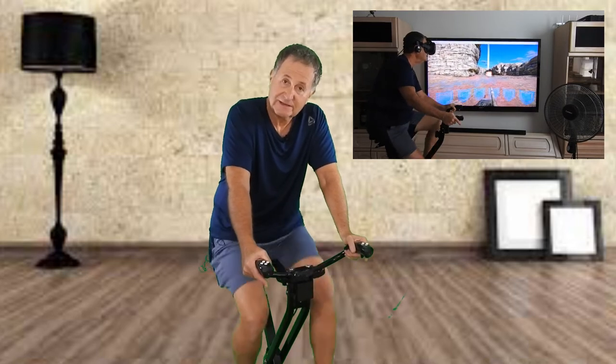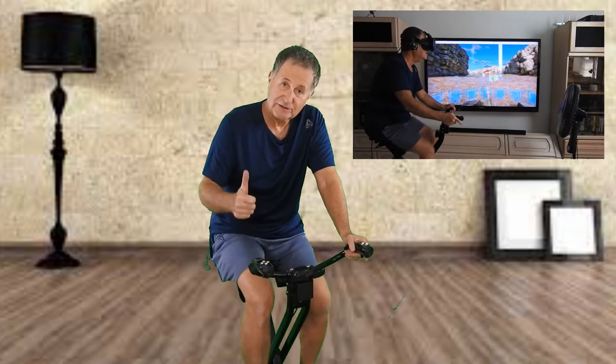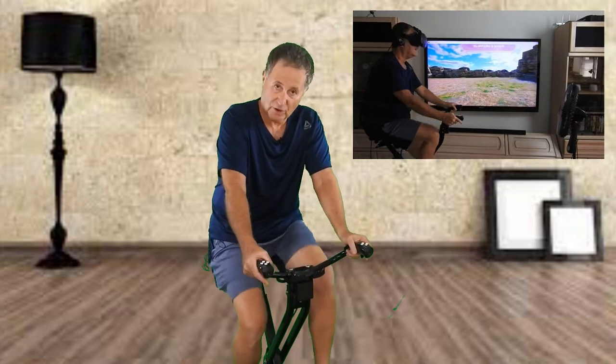Alright, well there you have it — that was my review of the Easy Seat 2 Deluxe, sent to me by bicycleseats.com. I want to thank everybody for watching this video. If you liked it, give it a thumbs up. I like the seat, so I give it two thumbs up. Keep an eye on the comment section and the Steam forums — if there's anything I discover with the seat as I get to use it and get to know it a little bit more, I'll post my comments there and let you know how it's going. I hope you enjoyed the video and I'm out of here.